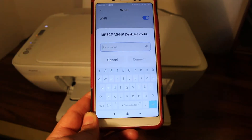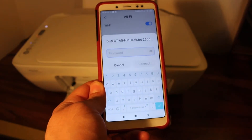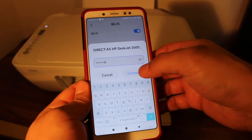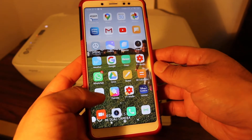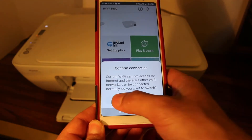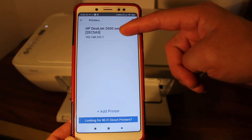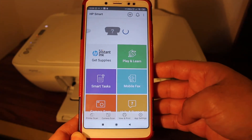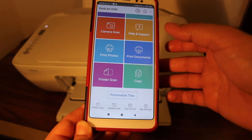Click on that network. It will ask for a password — that is the Wi-Fi Direct password of this printer. Enter 12345678 and connect. You will see it is connected. Now open the HP Smart app again. We need to add this printer, so click the plus button on the top, select HP Deskjet 2600 series, and click on it. The printer is now added and we are ready to do wireless print and scan.